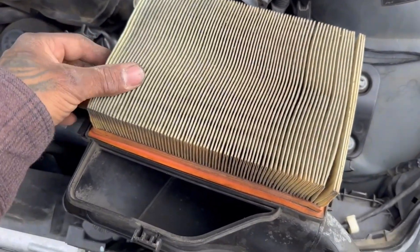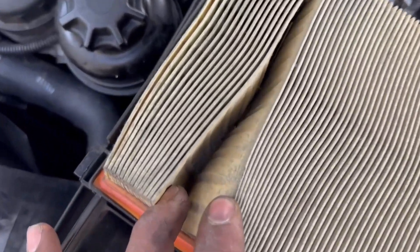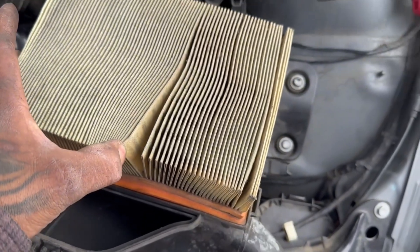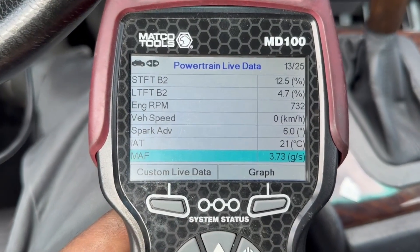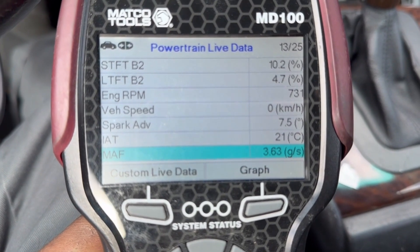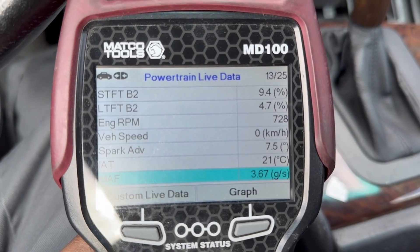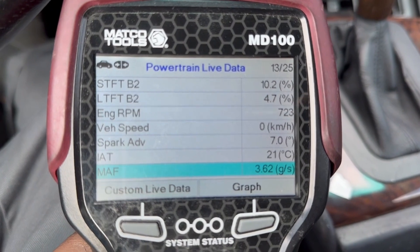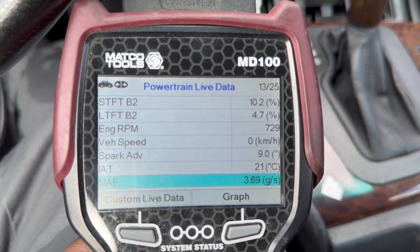We also want to check the air filter — it's more rare of a problem, but this one does not look too great. We'll put it back in and check the mass airflow readings. At idle I'm seeing about 45 grams, and on a road test at wide open throttle I usually want to see it go around 150 grams. Right now it's a little low, which may or may not mean anything, so we'll go on the road test and see what that result is.